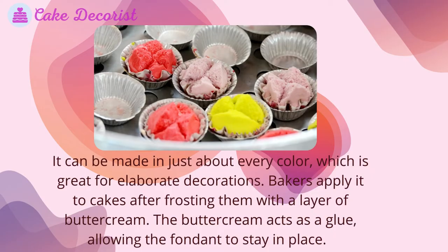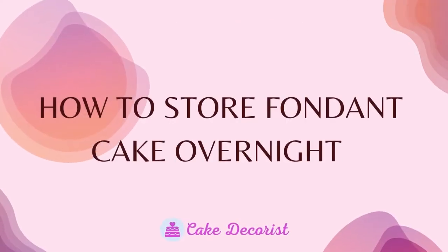Bakers apply fondant to cakes after frosting them with a layer of buttercream. The buttercream acts as a glue, allowing the fondant to stay in place.